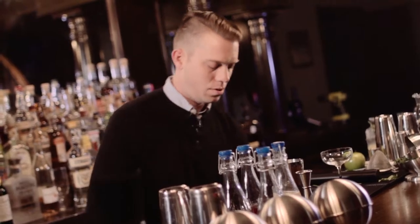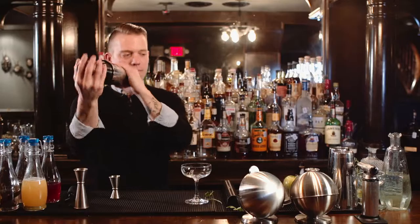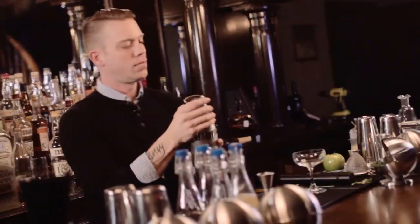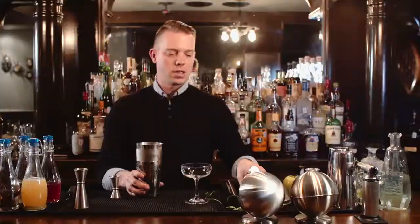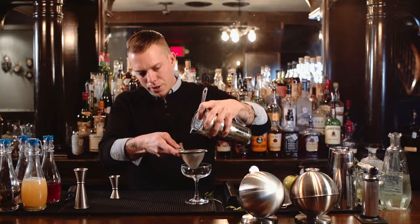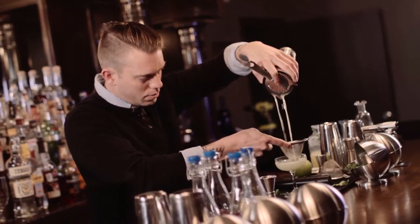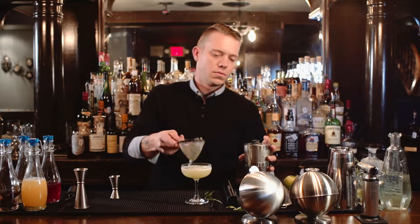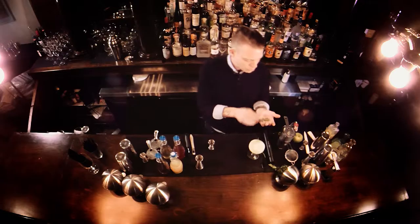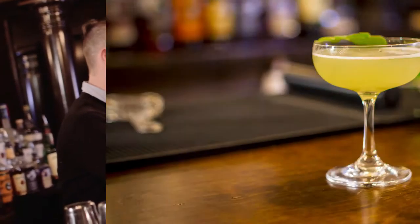Add some ice. Good shake. We are going to take a hawthorn strainer, and to get all those chunks out of there, a fine tea strainer. Garnish with just a fresh piece of arugula. There you have it.